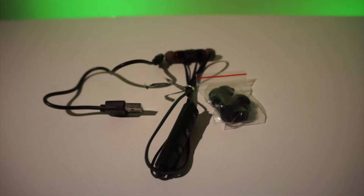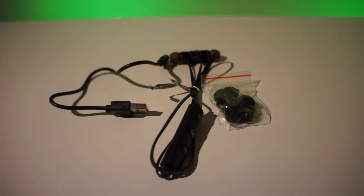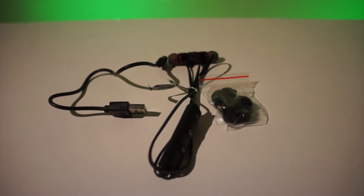Out of the box you have everything that you'd expect. You've got the earphones themselves, a USB cable — which is just a little bit smaller, but it's micro USB so I'm sure you've got plenty of those kicking around. And then you've also got a whole range of different sized buds, plus ear loops as well to keep them in your ears. I do use those at the gym — they're quite handy.